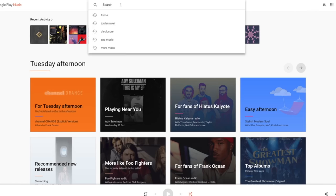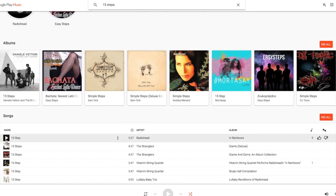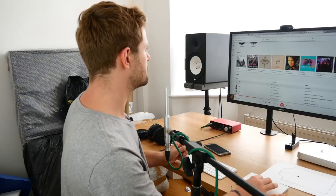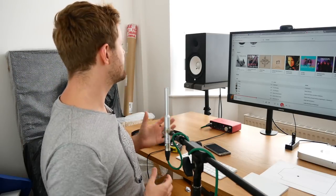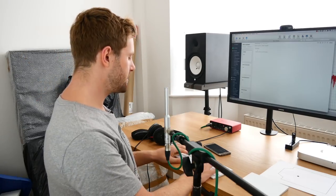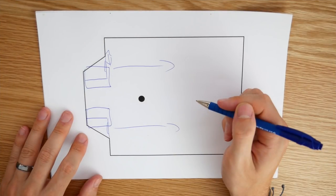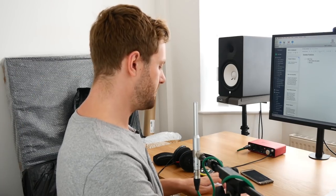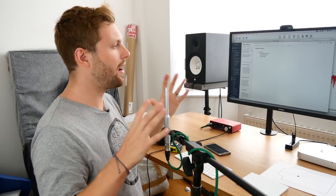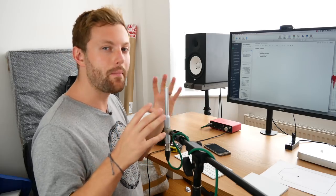Now for the listening test. Choose a reference track that you'll use for every single test — something you know well and like the sound of. Make sure your head is in the middle at the listening position. For position one: semi-flush, good stereo and center image, nice round low end, sounded pretty good with no major issues I could hear. Now I'm going to repeat that process for the other three positions, then come back and compare the frequency graphs.